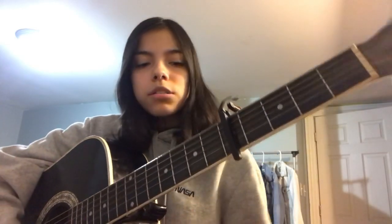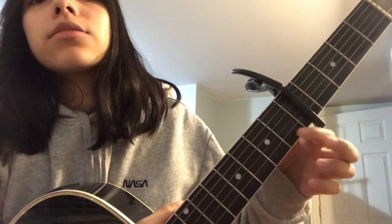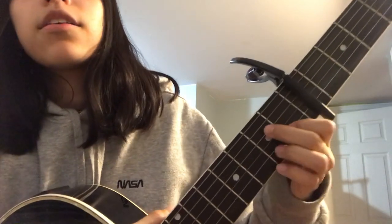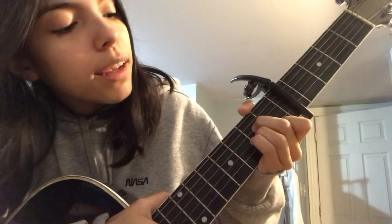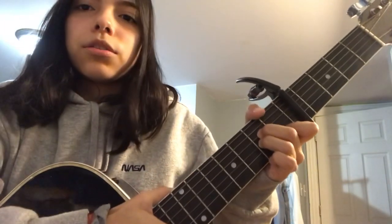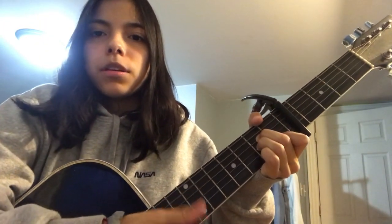So your two chords are A minor. That's your first finger on the second string of the first fret, second finger on the fourth string of the second fret, and third finger on the third string of the second fret. You're playing from the fifth string, so you can use your thumb to block out the sixth string — that's easier.